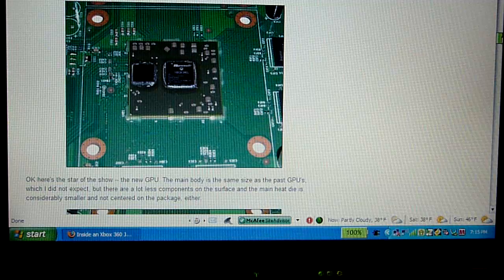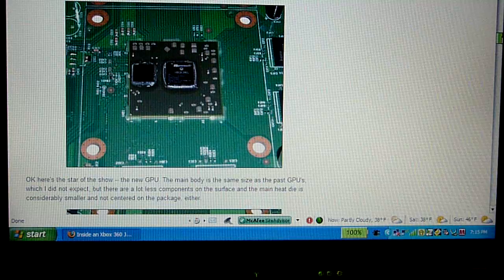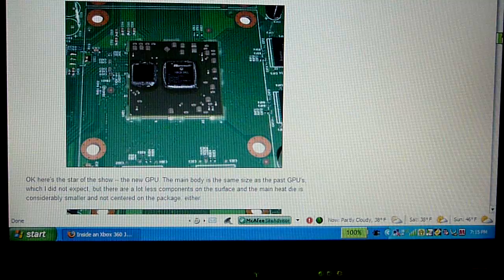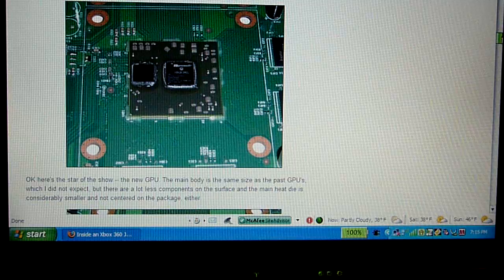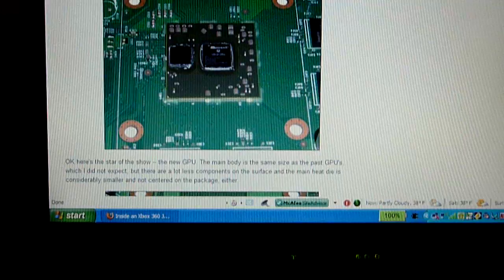Basically, the only change the Jasper has from the Falcon is the GPU. It uses a 65-nanometer GPU instead of a 90-nanometer GPU — it goes by transistor lithography. So 65 versus 90 nanometers means that on older 360s each transistor on the GPU is 90 nanometers; on the Jasper it's 65 for the GPU. The Falcon chipsets had 65-nanometer CPUs but not GPUs — the GPUs still remained 90 nanometers.